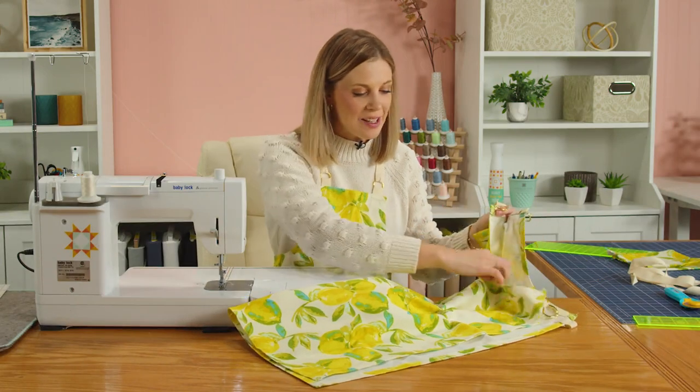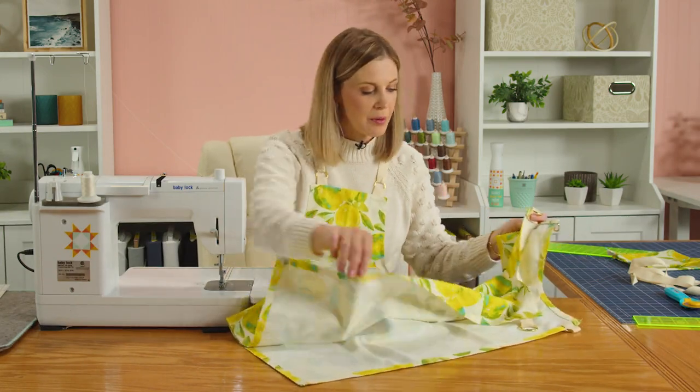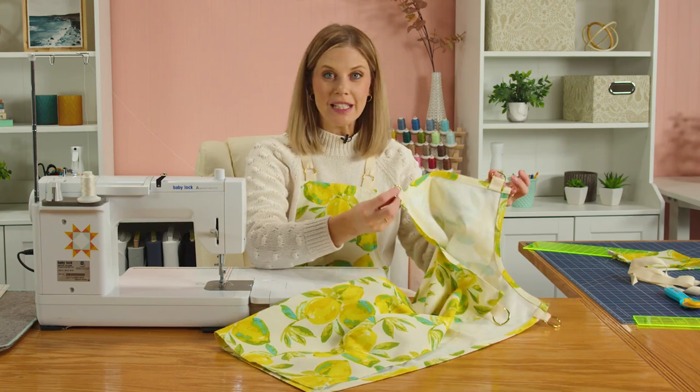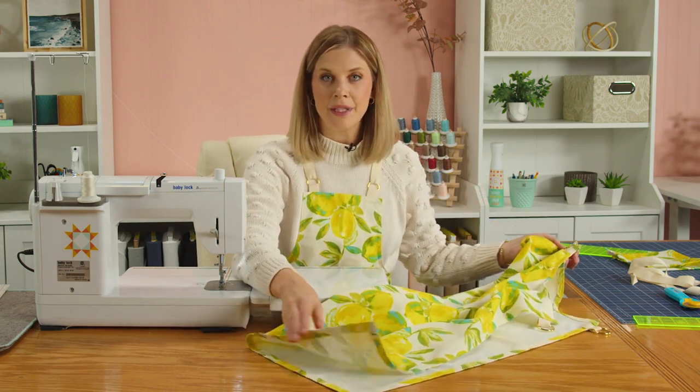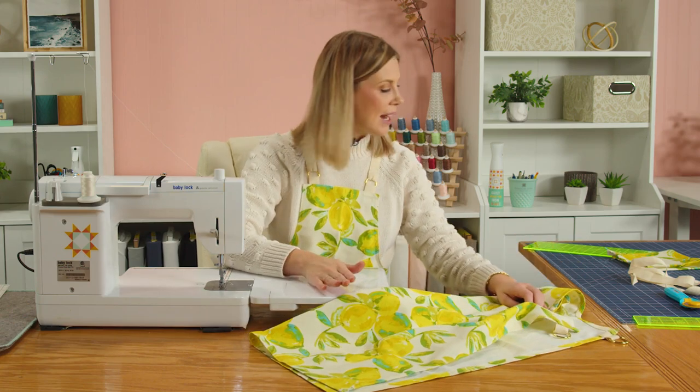As you can see, we are now hemmed all the way around. We have our D-rings in at the top, our O-rings on the side, and our bottom hem done the exact same way. Up next, let's talk about adding the pocket.